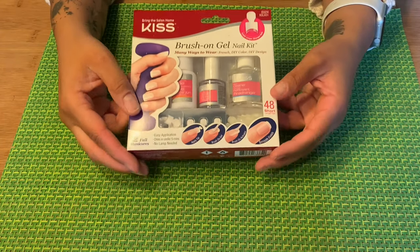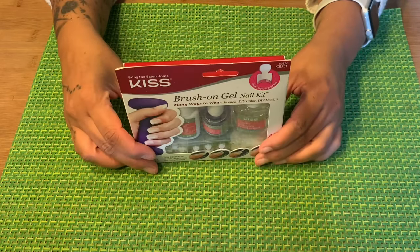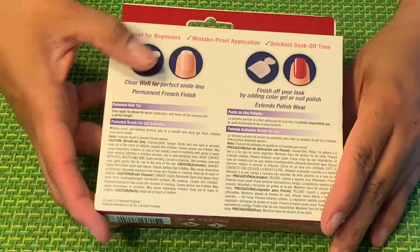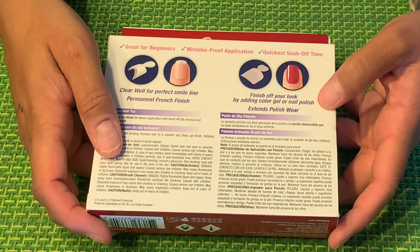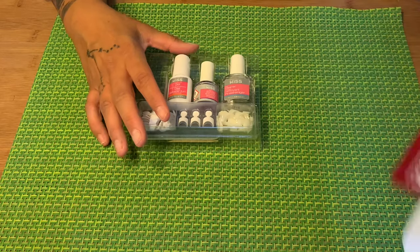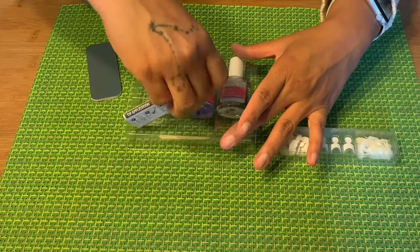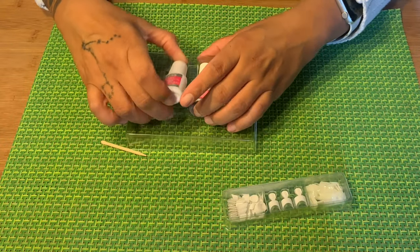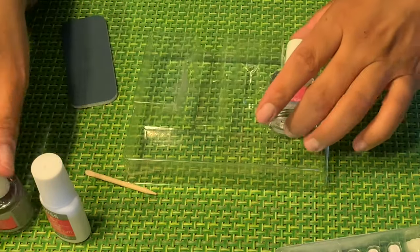I'm not a professional, so please watch the videos that I watched — they're very informative. I just wanted to test this out. I believe this was $9.99, under $10. It does say it is great for beginners, mistake-proof application, and it's the quickest soak-off time. You can use gel polish on top, which is what we will do. It comes with the gel, the activator, and the cleaner.